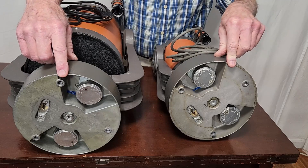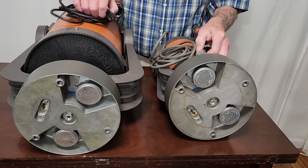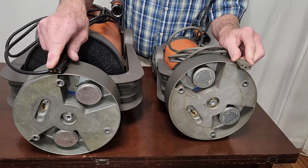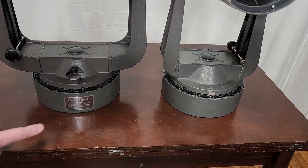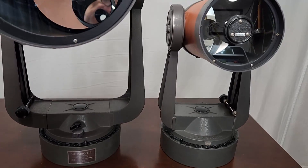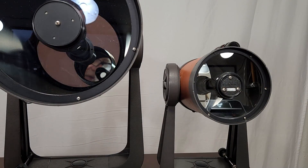The bases of the two scopes are identical. They have two synchronous motors and come with the same obsolete plug. The C-8 comes with an identification plaque on the bottom, and on the C-5 the identification is up here — a little difference that just happened over a few years.